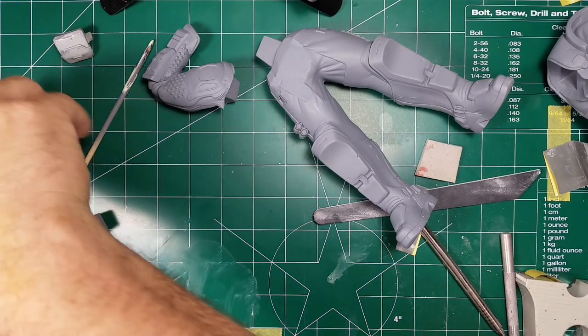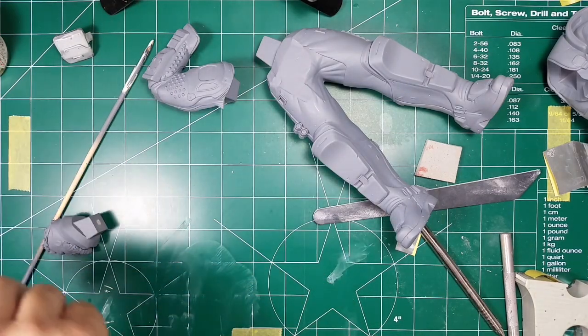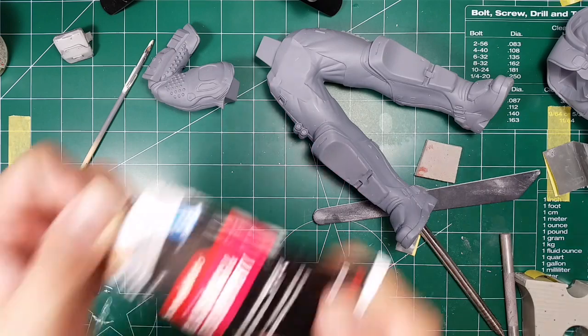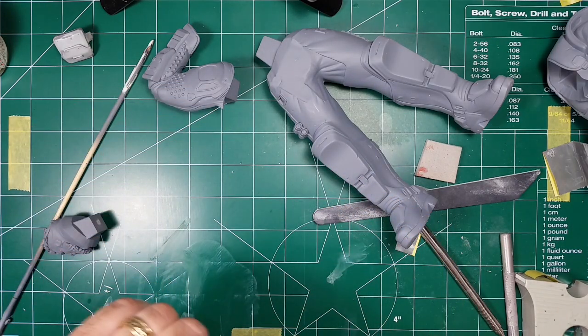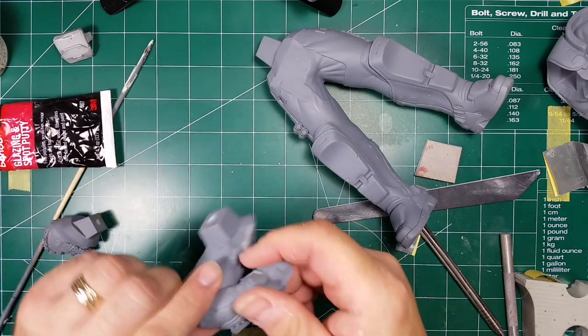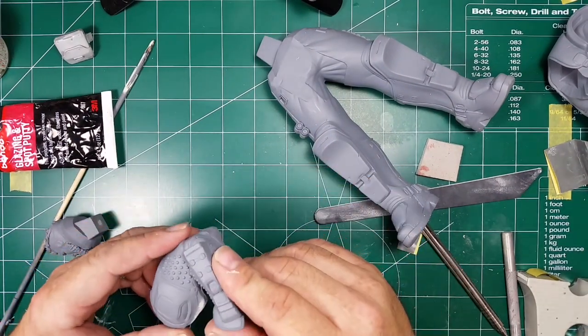What I was going to say before I spilled putty everywhere — I'm going to use my Bondo spot glazing putty. This is perfect for little pinholes and it dries quick. The Mr. Dissolved Putty would work too, I just would have had to wait for it to dry and I didn't want to wait.